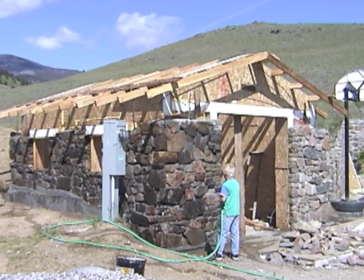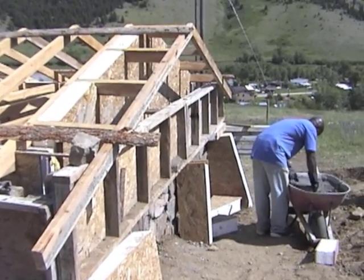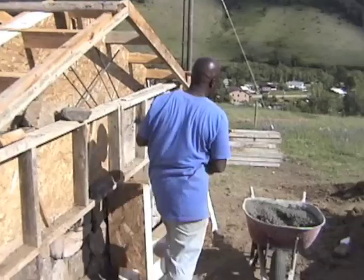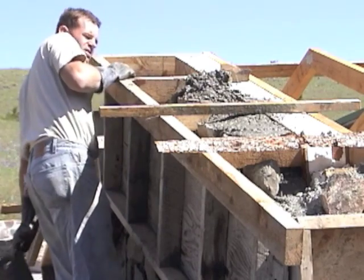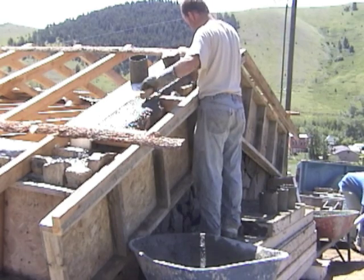Remember to keep your fresh masonry work well watered — it helps the cement to cure and maybe even helps the wall to grow. Although slip forms make stonework easy, it is still a matter of placing the stones one at a time and bucketing concrete in one can at a time. When we reached the top we capped the ends with concrete and screeded it off even with the rafters.